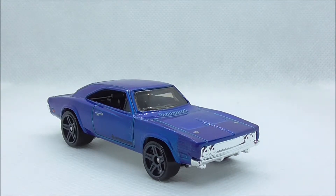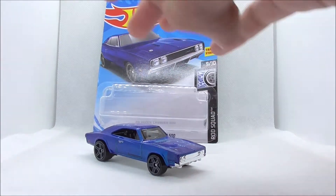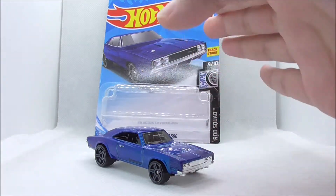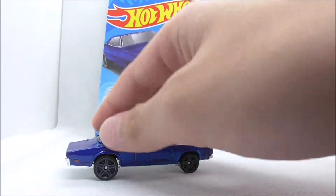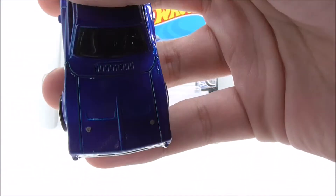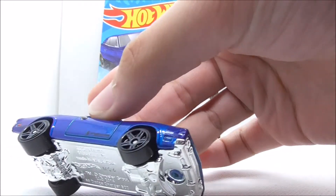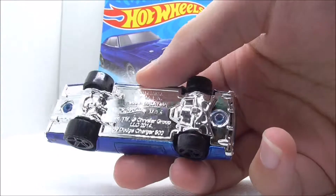There's a bit of detailing at the bottom, and that's pretty much it for the Dodge Charger 500. Now for my overall opinion — I originally thought this car was going to be terrible, but it turns out it's actually a pretty good car. It lacks some detailing, but the molding makes up for it at the front and back, and I really like the texture detailing on the hood.